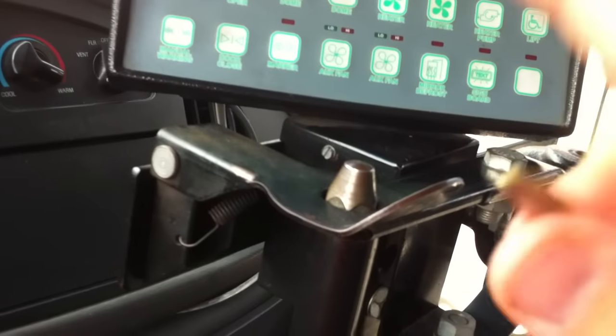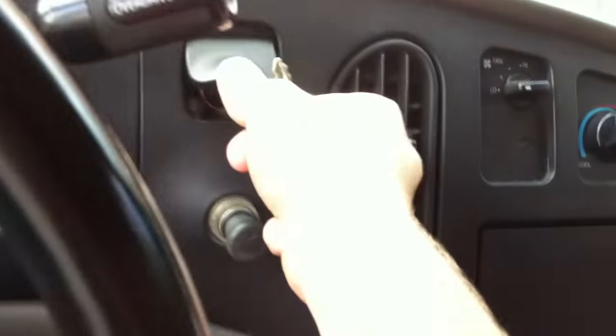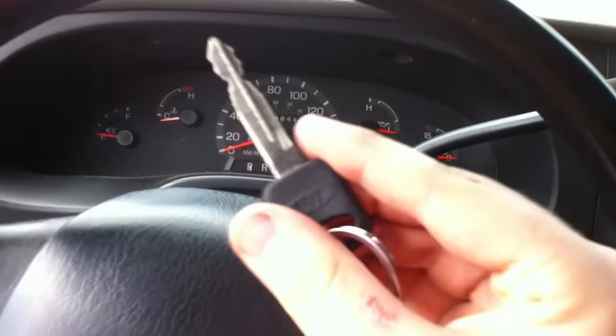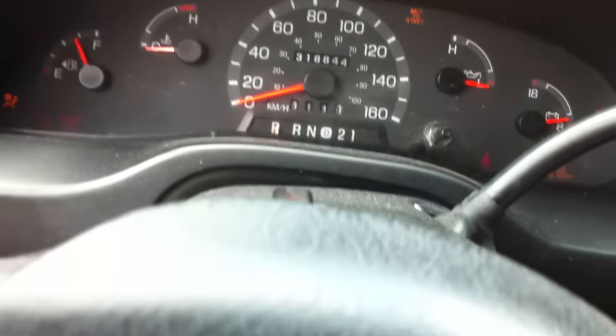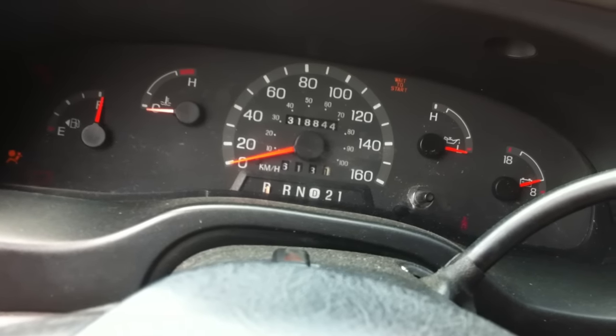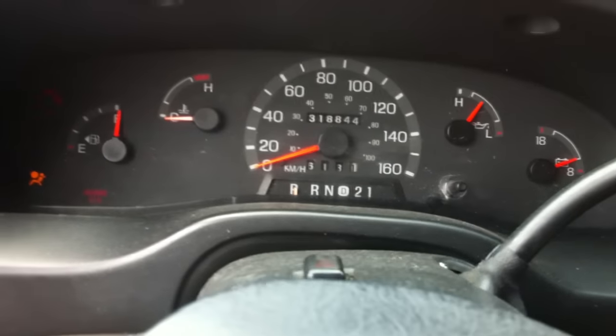It's got 318,000 kilometers on it. It's missing the radio — just a delete plate. There are a bunch of switches in here. This is a diesel, so I'm going to start it up. You wait for the glow plugs if you don't know how a diesel works. She fires right up.